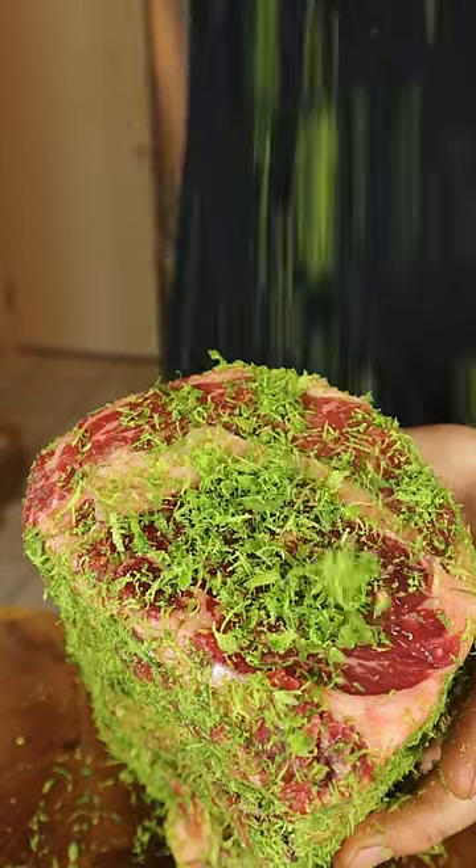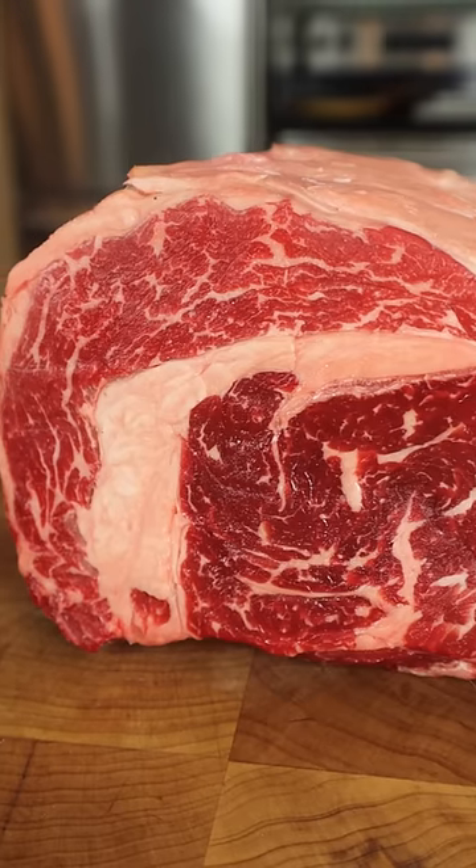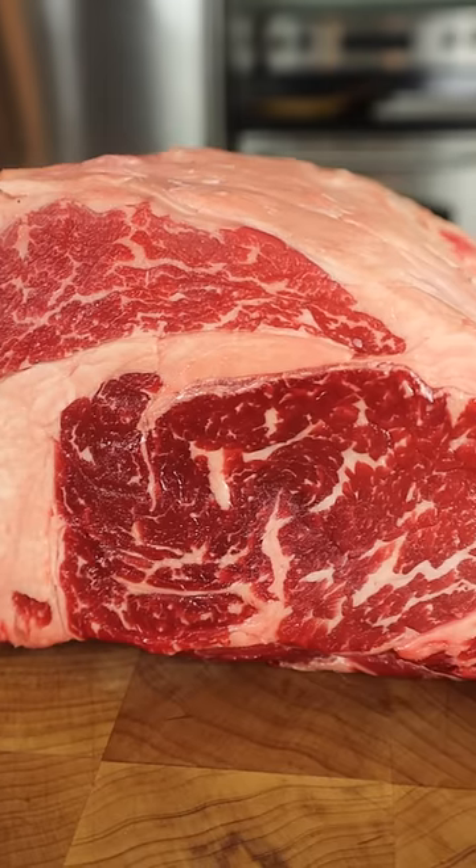This is a mummified tequila lime dry-aged steak and we're going to cut into it. We're starting with a prime grade rib roast — notice that incredible marbling and well-defined cap muscle.